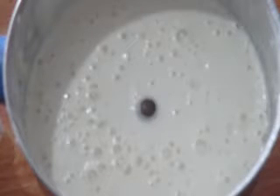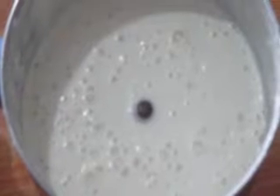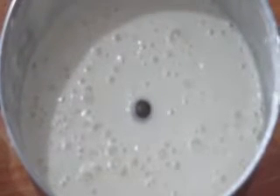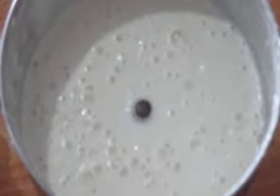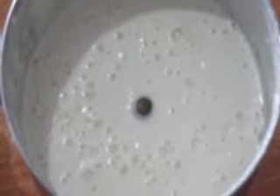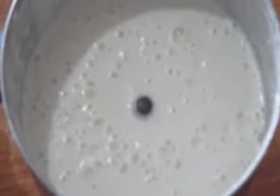If you want, you can add the white of an egg, but we are doing it without that. It will be easier to bake and the batter will be a lot stickier. You can also add baking soda if you want, but here we are not doing it.